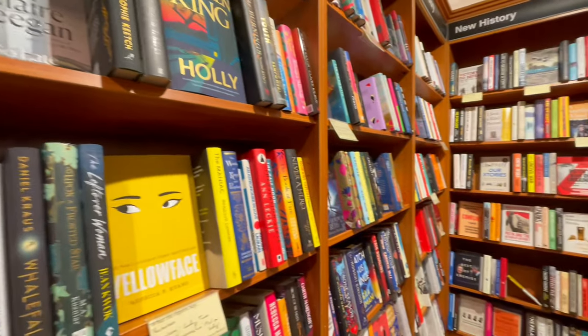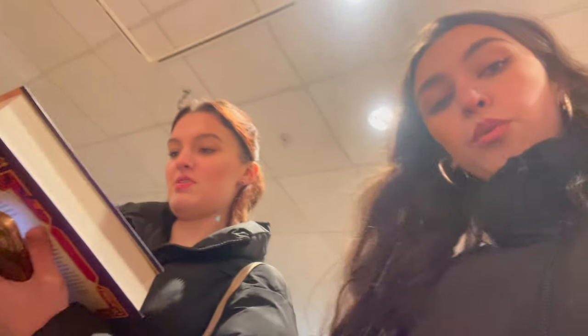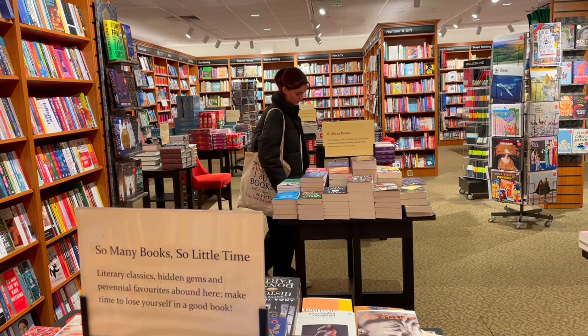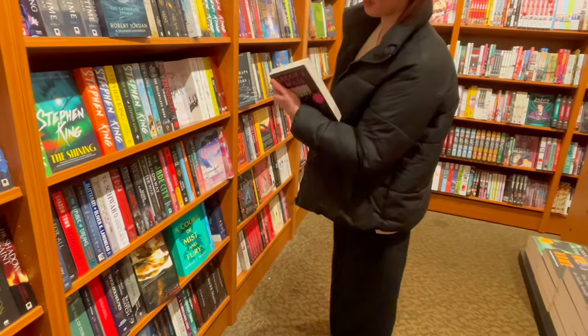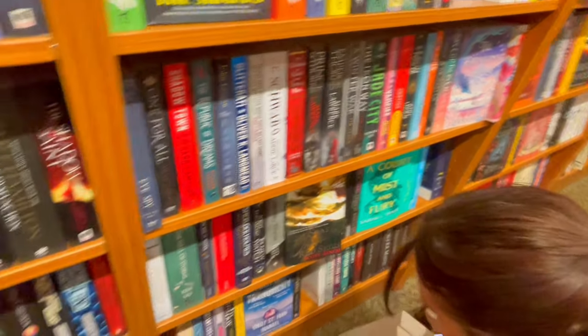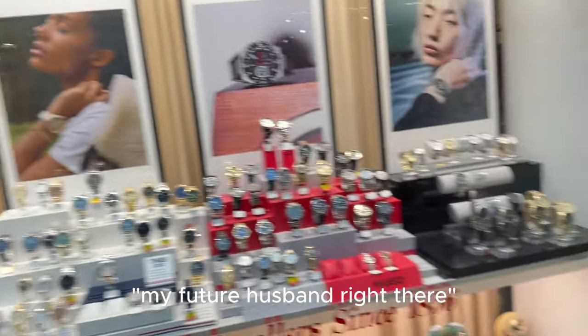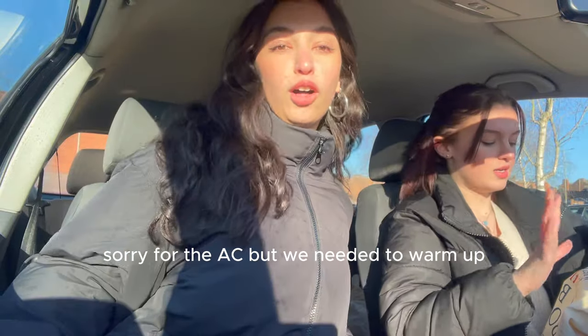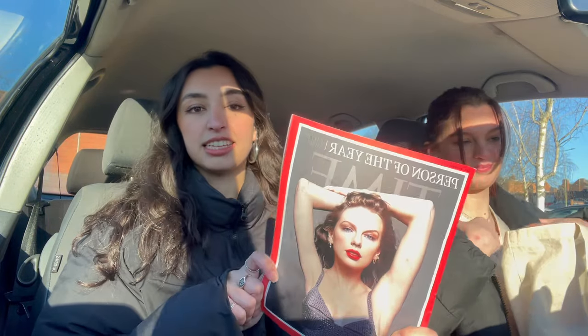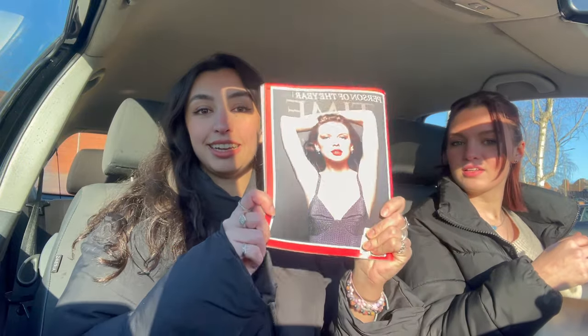I spend seven pounds for three books and you spend like four pounds for two. Now we're going to the shopping centre and Waterstones. It's creepy, it looks like summer but it does not feel like summer. Obviously — Waterstones, this is huge! We got this for a friend Hannah — hi Hannah! That's the Person of the Year Time Magazine with Taylor on it.